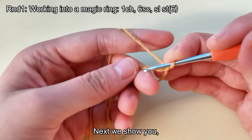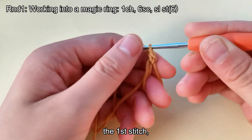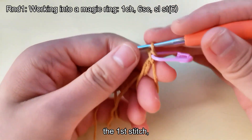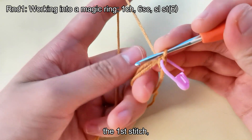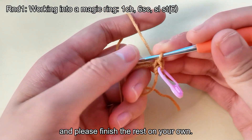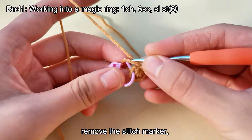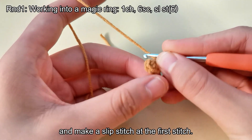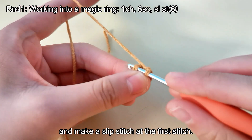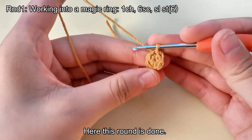Next we show you the first stitch. The second stitch. Please finish the rest on your own. After crocheting, tighten the loop. Remove the stitch marker and make a slip stitch at the first stitch. Here this round is done.